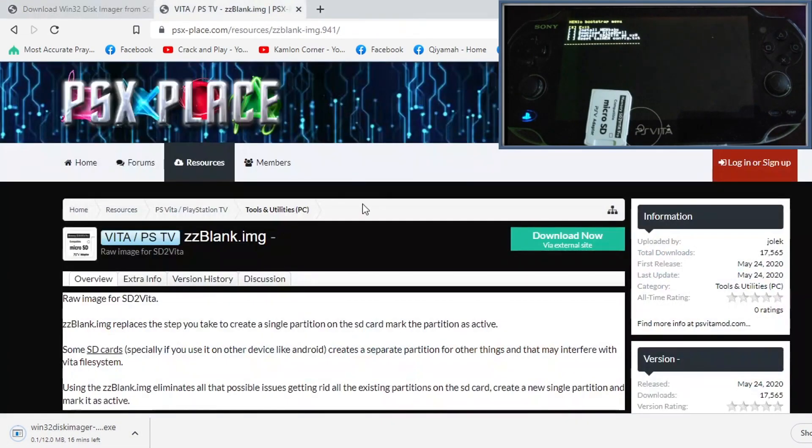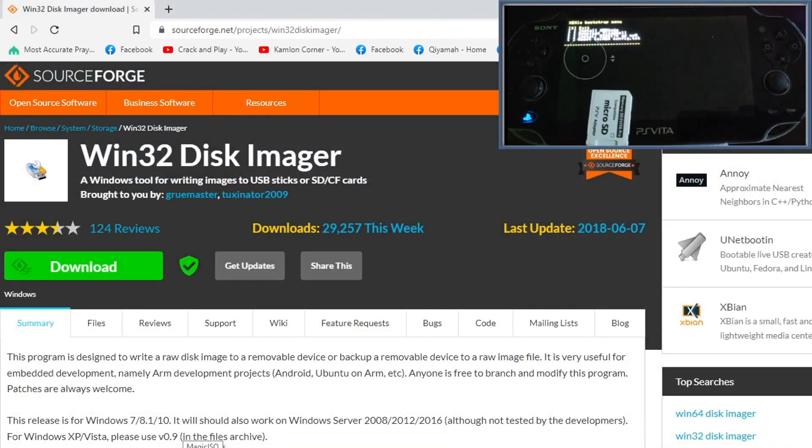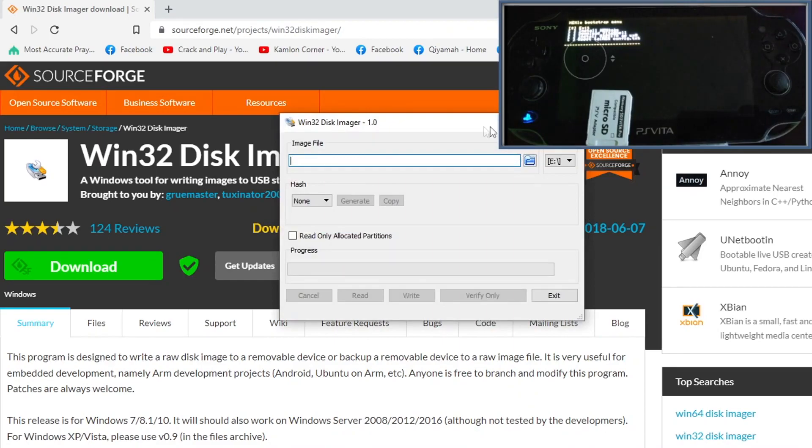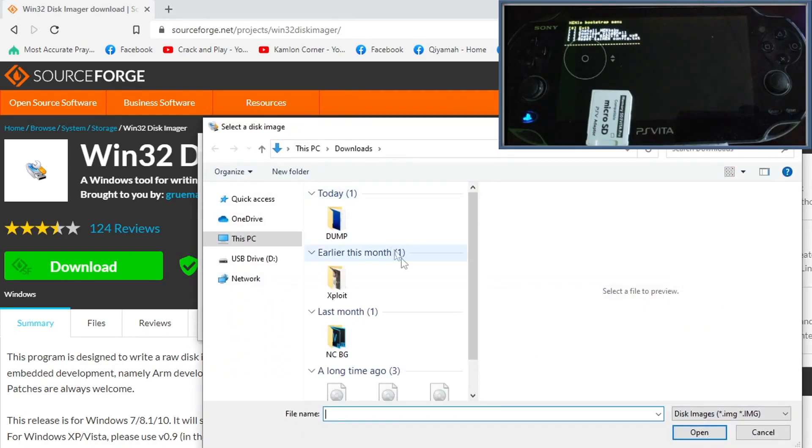Next we need the ZZ blank image — this is the raw image for SD to Vita. Open the link in our description and click to download the file. After we have both files, run Win32 Disk Imager. Click on the device dropdown and select the drive of our SD card — in our case that is drive D. Then click the folder icon and choose the ZZ blank image we just downloaded.